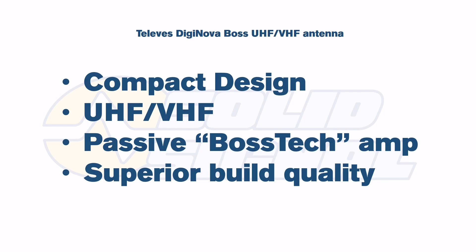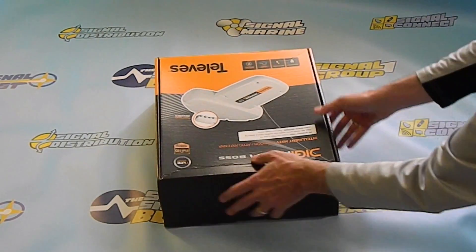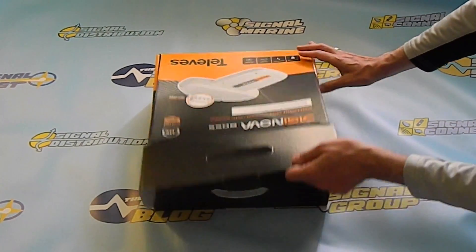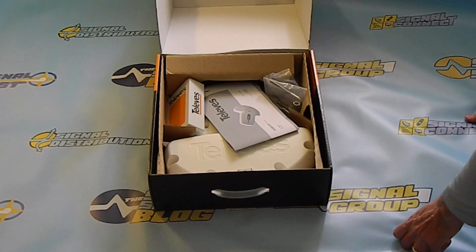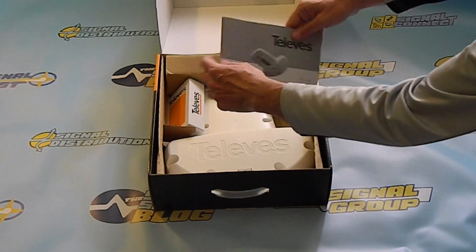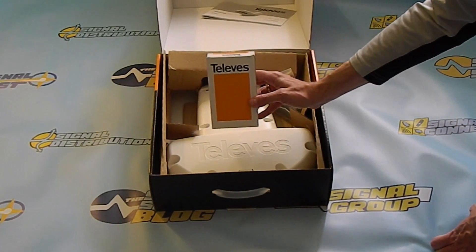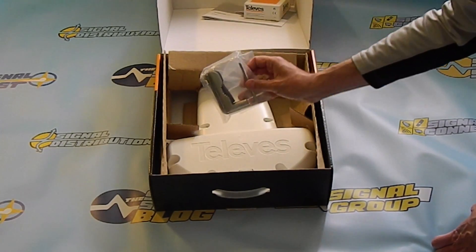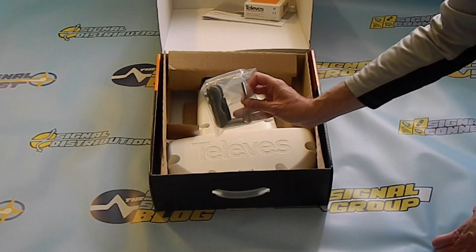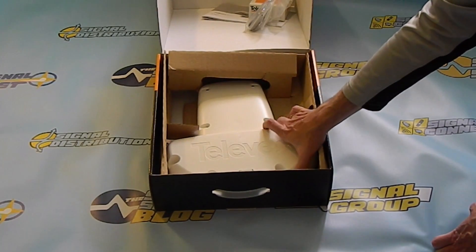But let's not just talk about it — let's crack it open. This is relatively simple retail packaging, and it's pretty normal for things to settle a little bit when you first get it, because there's no styrofoam and you have to have recyclability in Europe. You do get a nice owner's manual, a box that holds the power supply, and a bag with the clamps and hardware you'll need.